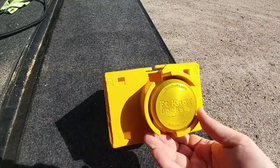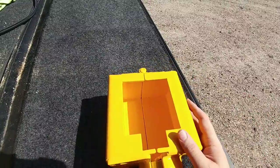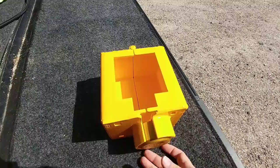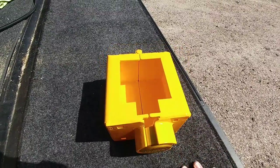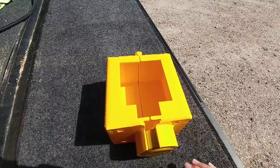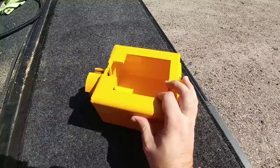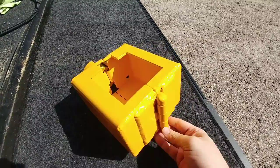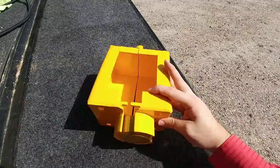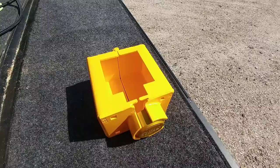It has a puck lock on it. The way this system works is you remove the puck lock, open the hinge at the back, clamp it around the bottom of your Goosebox assembly, and replace the puck lock — and good luck to anyone trying to steal your fifth wheel. It appears to be 3/16th inch plate steel, welded everywhere including the hinge pins so they can't be knocked out. It has a really nice bright yellow powder coat to act as a visual theft deterrent as well.